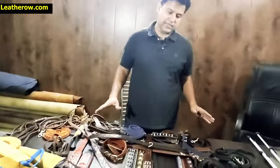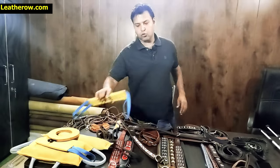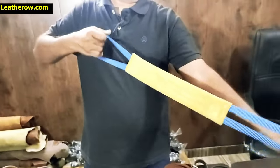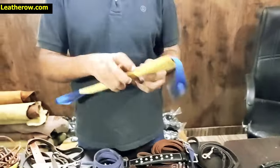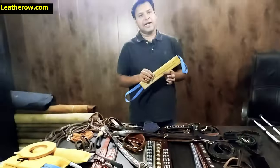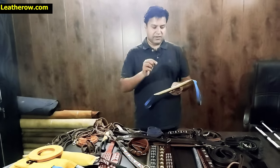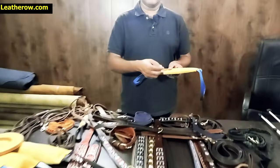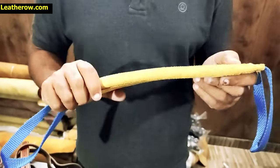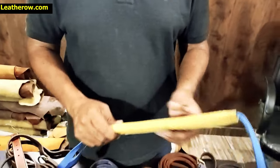We also have a huge variety of dog accessories, including dog toys. These are training tug-of-war toys made with suede leather. Generally available toys are made with cotton and harmful synthetic fillings inside. Our toys are leather, so when the dog chews them, it creates a flavor from the dog's own saliva — dogs love this toy very much.